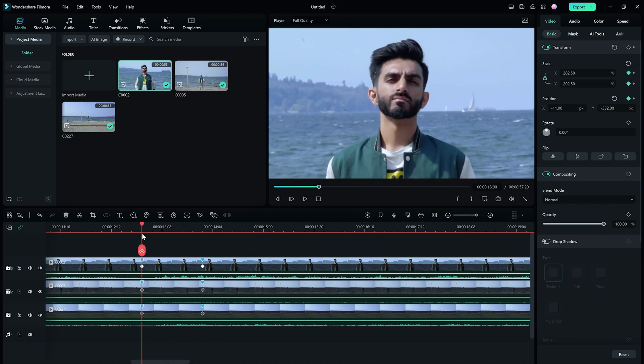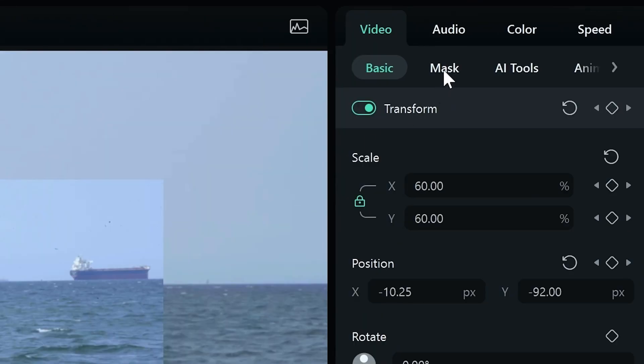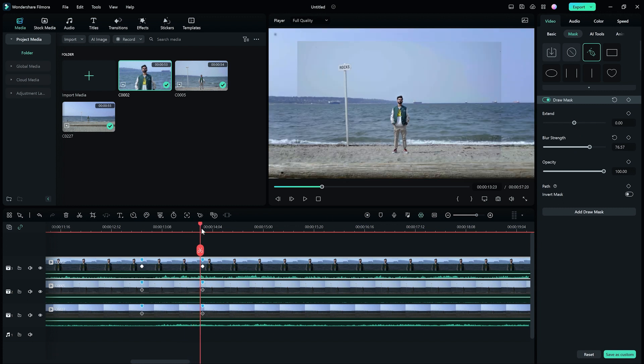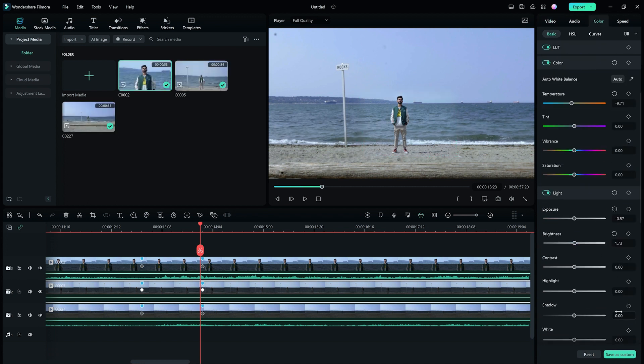I noticed that there's a color difference between the clips, so let's fix them. Select the video on the third video track, go to the settings window, video tab, and find the masking section. I'm going to select the freehand mask here and create a mask around the subject. Adjust the expand and blur strength accordingly. Next, select the video on the second video track and create a freehand mask again. Adjust the settings accordingly. Now, adjust the color settings of the videos to match each other.